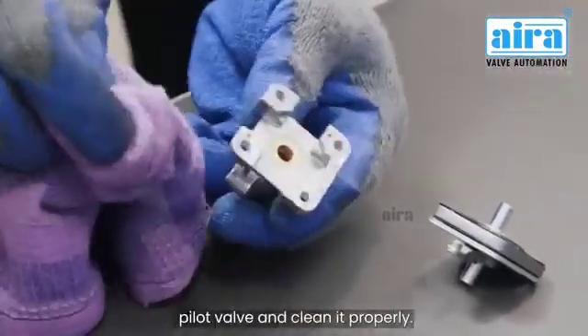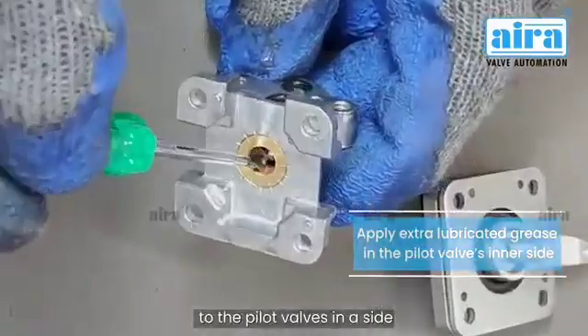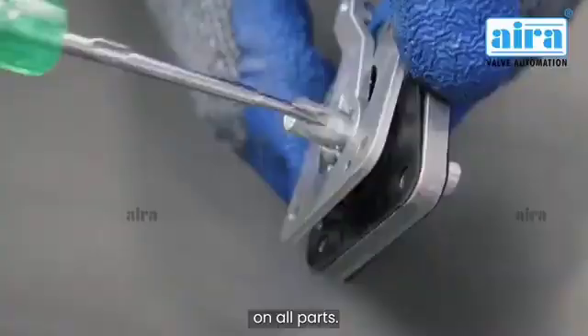Take the second part of the pilot valve and clean it properly. Apply extra lubricated grease to the pilot valve's inner side. Do not apply too much grease on both sides. Grease has to be applied on all parts.